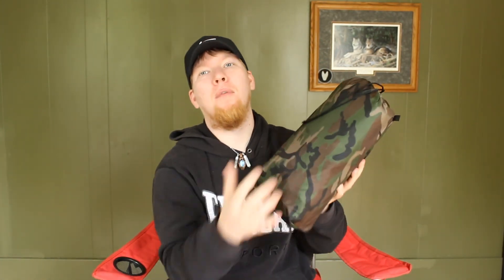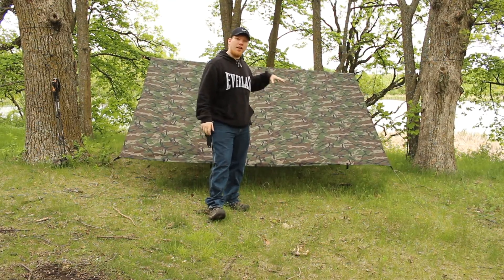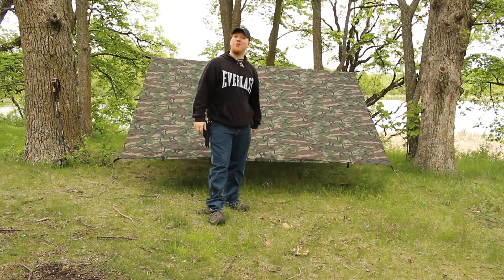Hey, this is Cory from Wolfpack Woodcraft and today we're going to be talking about my AquaQuest King Camo Tarp. This wasn't the easiest video to make, but I'm in the woods and I want to show you guys how I set this tarp up, so stay tuned.